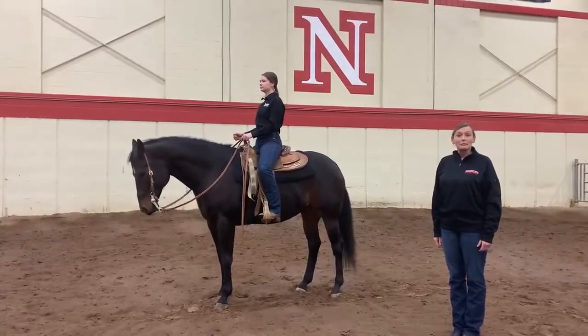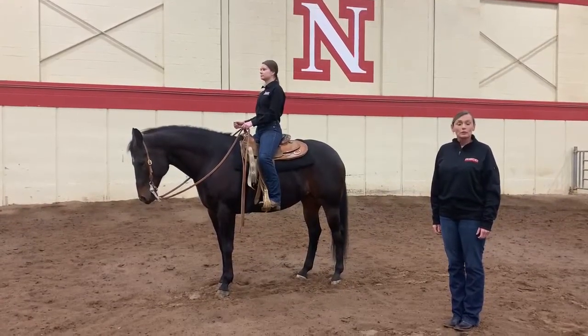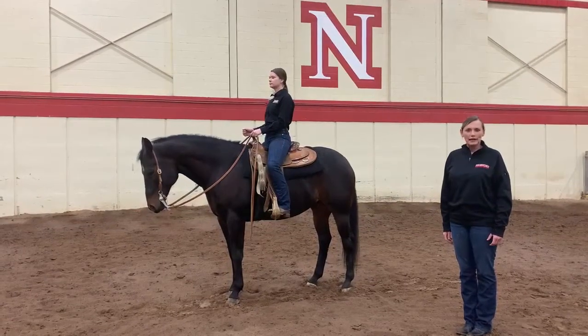Hello, my name is Lori Jackson and I'm with the University of Nebraska Equine Extension Group. Today on What to Know Wednesdays, I'm going to talk about basic body position in a horsemanship class.